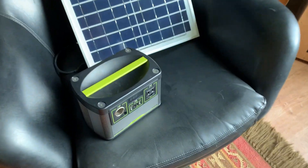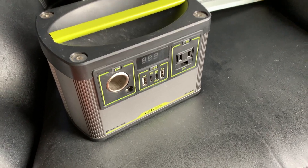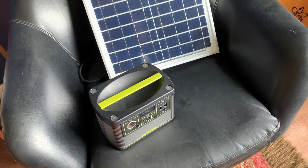Hey friends, in today's video I'm going to show you how we connected this little Goal Zero Yeti to this aftermarket solar panel. This will work for most of the Yeti power blocks here and it's actually really simple.